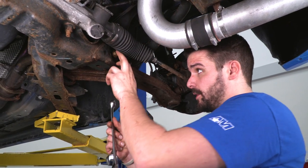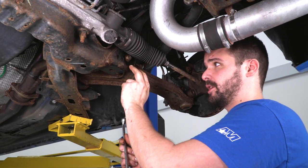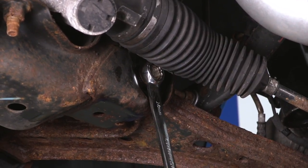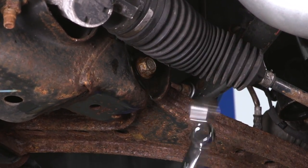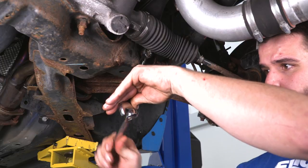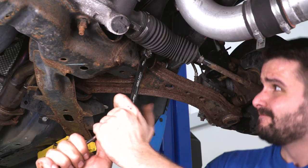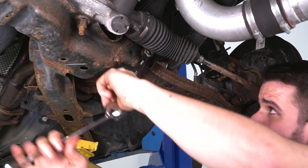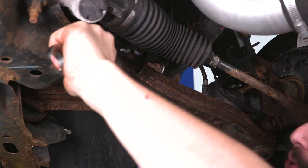The next step is to remove the bolt that is holding the control arm to the K-member. For this, use the two-wrench trick to get a little more leverage on it. Now that it's broke free, we can remove this bolt.